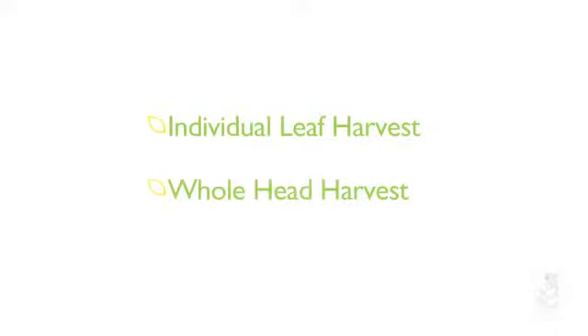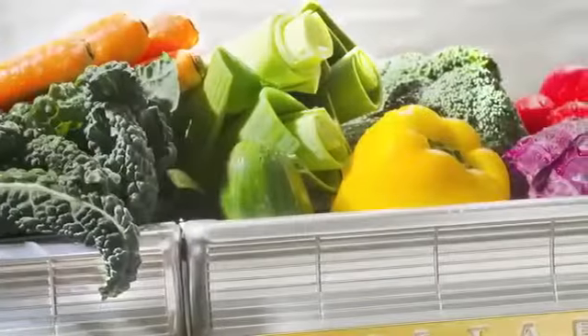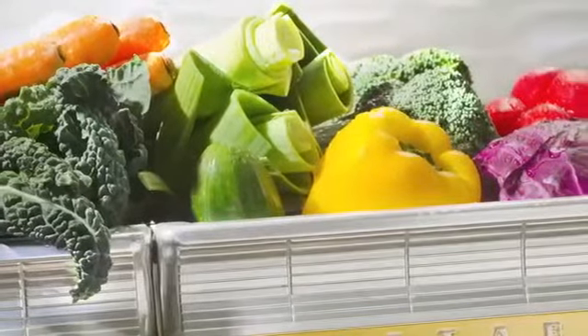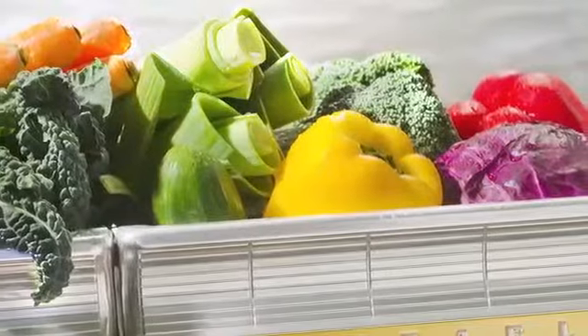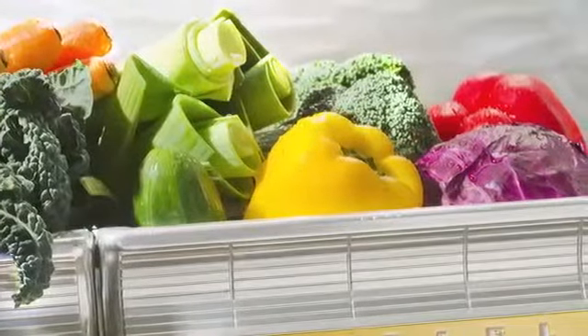The second technique allows the plant to grow to a full head before picking. So your vegetable drawer isn't inundated with too much produce at once, often it's practical to use a combination of the two techniques: leaf harvest and full head harvest.